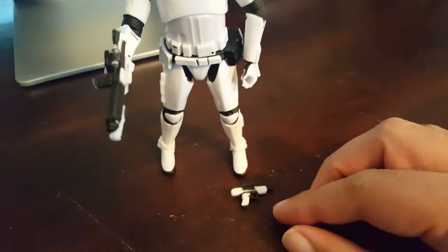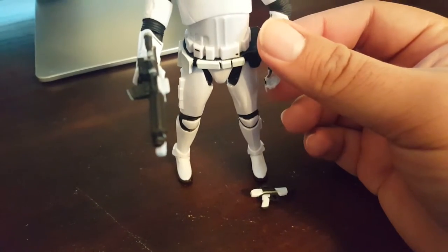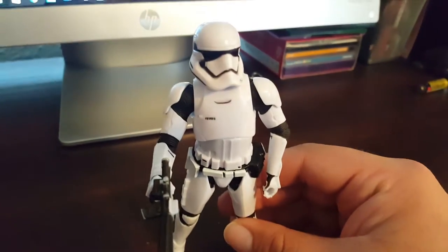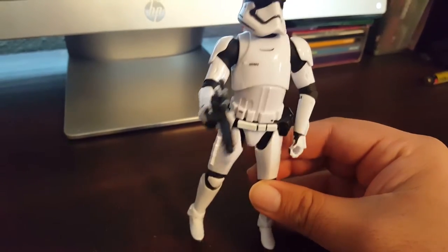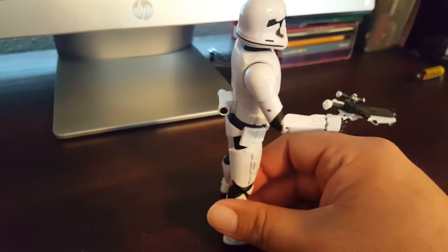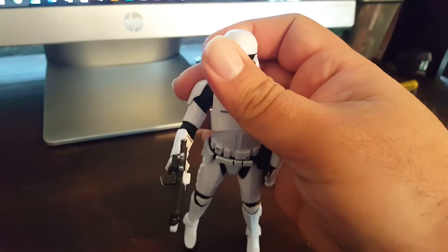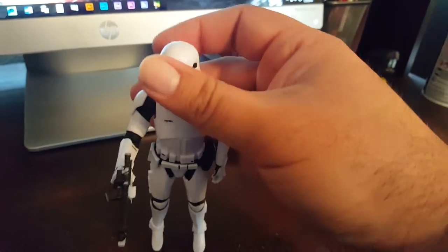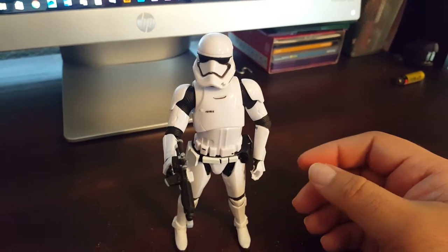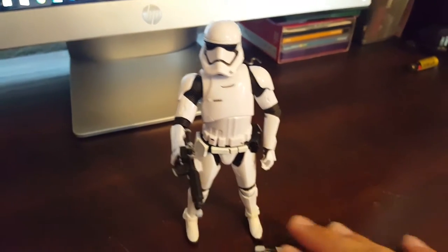He's a bit bow-legged, I can fix that. I'm not happy with the weapon — I'm trying to fit it in his hand and it's not fitting right. This hand is kind of loose as well. I wish he had little pouches and holsters to store the weapons, but he doesn't come with a holster, which I would assume he'd have. The white paint is fine, but overall the figure is just 'eh.' I prefer the regular Stormtrooper or the Sandtrooper from the other phases — much better figures, I think.